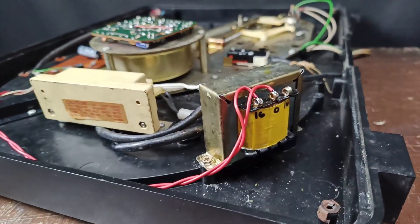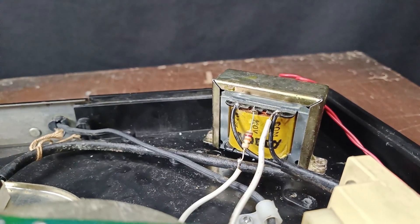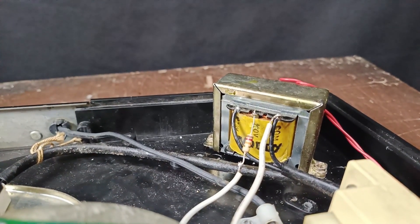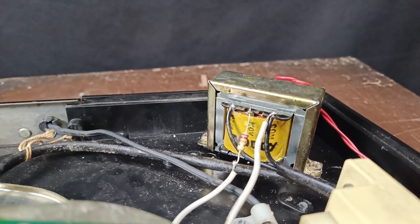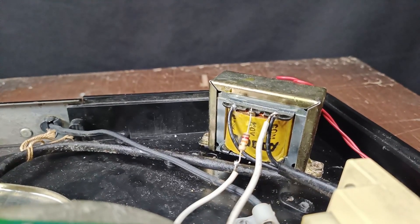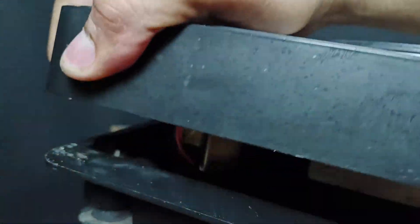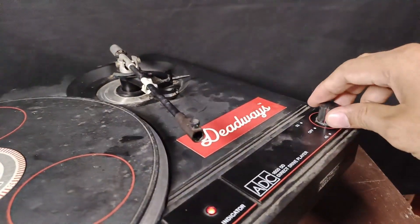This is the connection on the secondary side — it goes to the rectifier. On the primary side, the two black wires are connected to your 220 volt power source. The resistor is in the center and the white wire is connected to common, providing 110 volts for the strobe light. This is now the completed transformer. Let's check the 33 RPM speed.